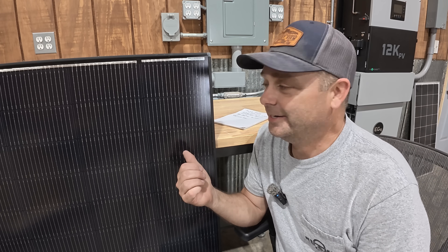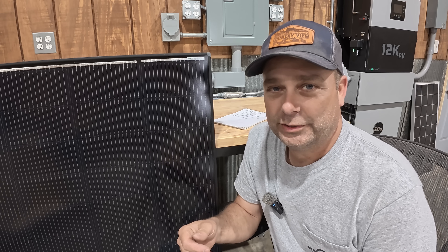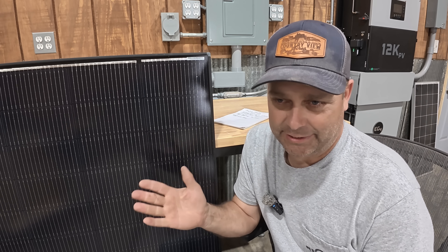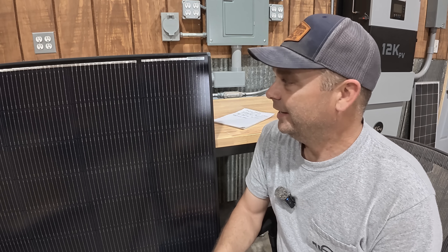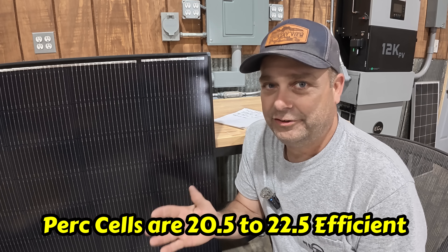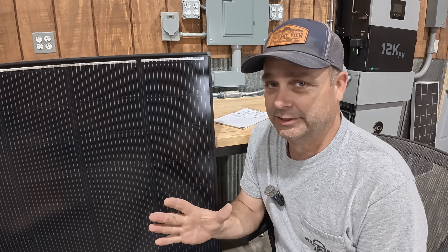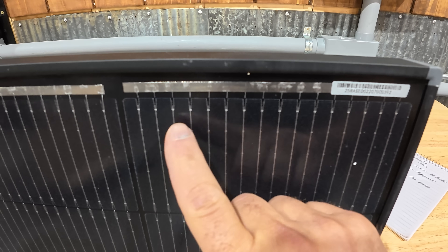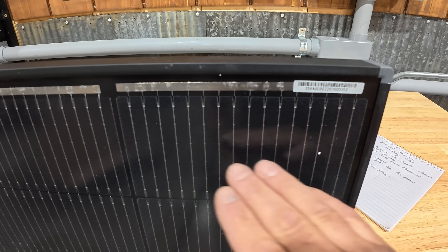This is a 200-watt solar panel. Most solar panels use what are called PERC cells — Passive Emitter Rear Contact — which is probably the most common solar cell right now. This one actually has N-type cells. PERC cells are about 22.5% efficient, while this one is 25% efficient. PERC cells typically have around nine bus bars, but this one has 16 bus bars.